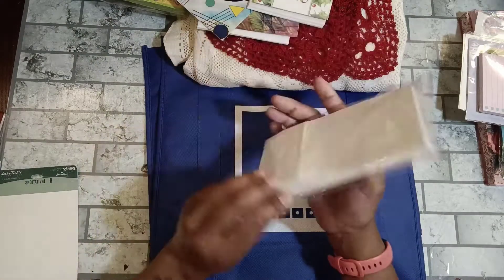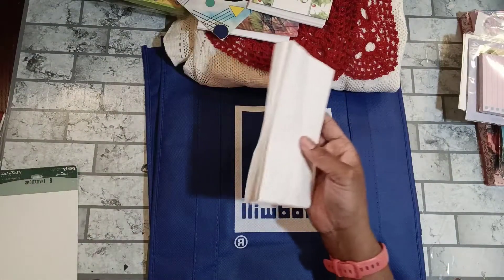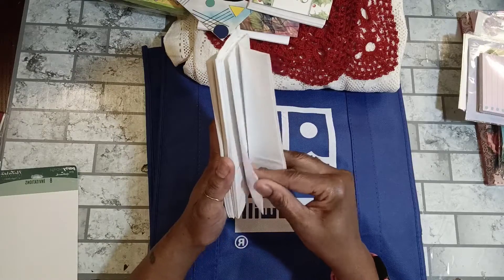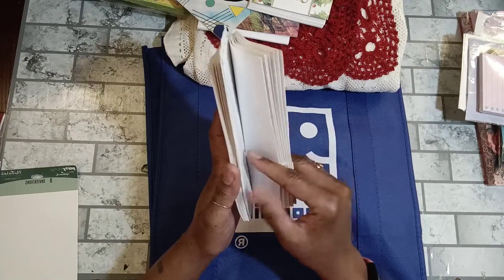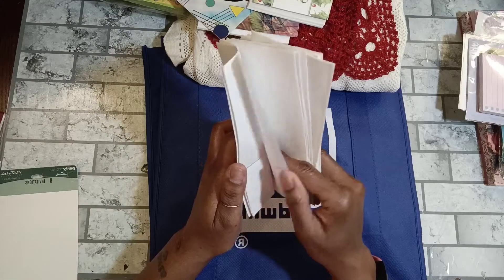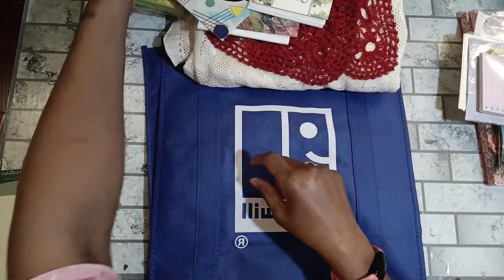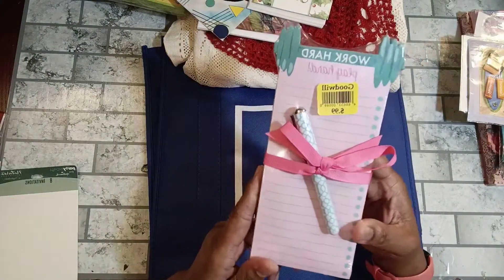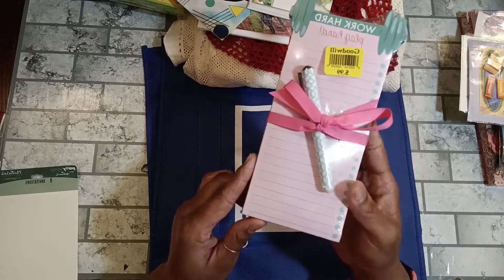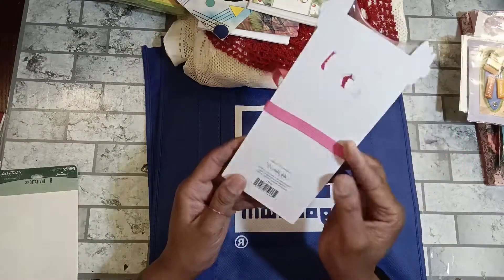I paid 50 cents for a package of little white bags — I like to put these in journals. It had a pink sticker so it was half price. I counted sixteen little white bags in there — great for journals. I also picked up this list pad that says 'Work Hard, Play Hard' — it would go great in my exercise journals. It comes with a pen and I love the colors on that pen. All that for 99 cents.